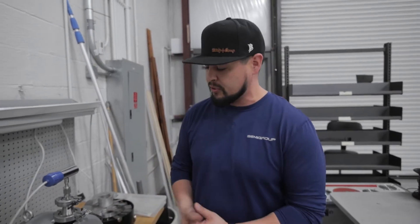Hi, my name is Nate Olguin, Production Support Engineer for Semigroup Texas. Today I'm going to be going over a tri-scroll vacuum pump that we maintain here at Semigroup.